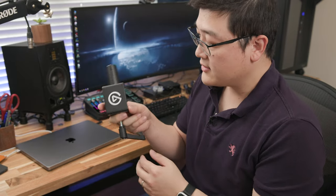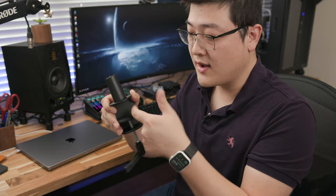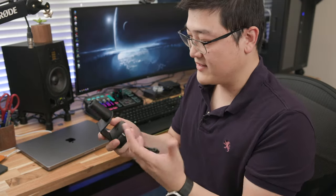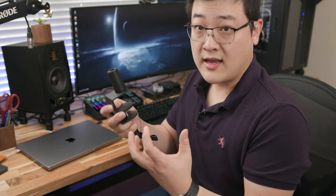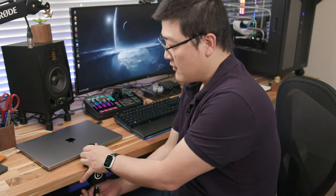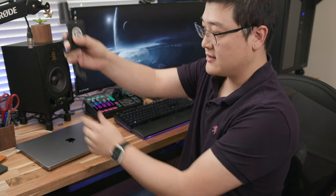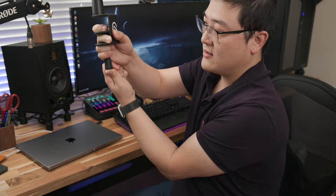Moving on to the Elago LP mic arm — this is the low profile version. The base is a better design than the Blue Compass because it has padding on both the bottom and top, and I believe it's cast iron — it's a lot thicker and heavier material. Mounting it to the table is really nice, and there's a neat feature where you can push down and twist the handle without actually tightening or loosening the clamp, so you can reposition it out of the way easily.